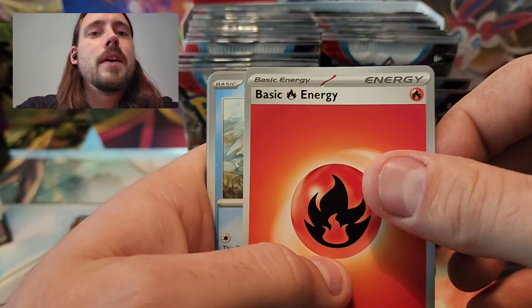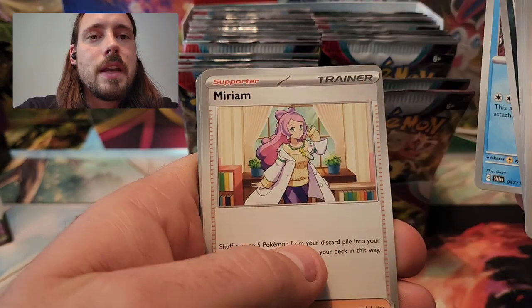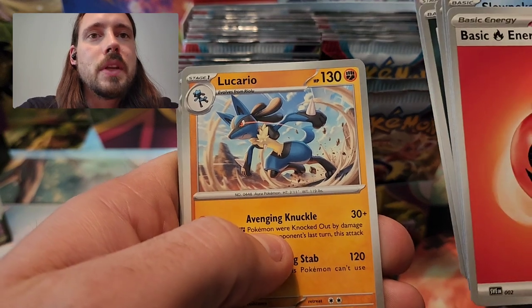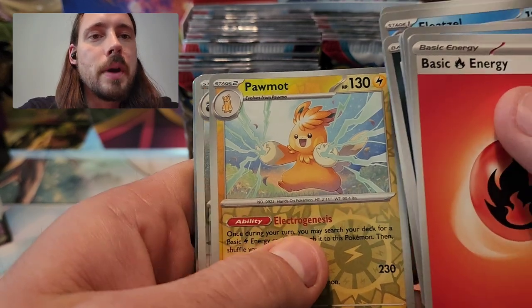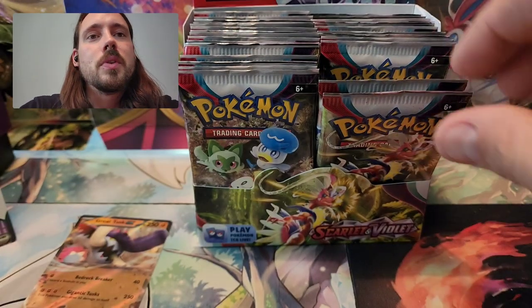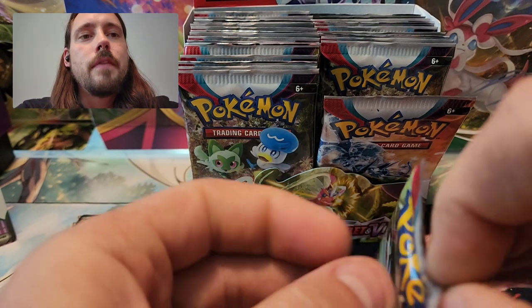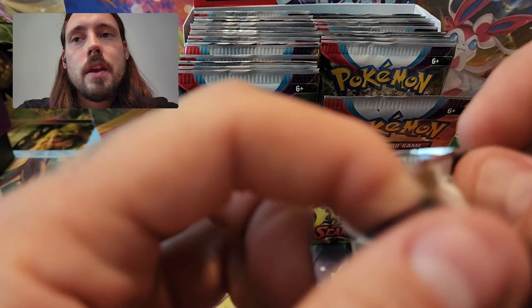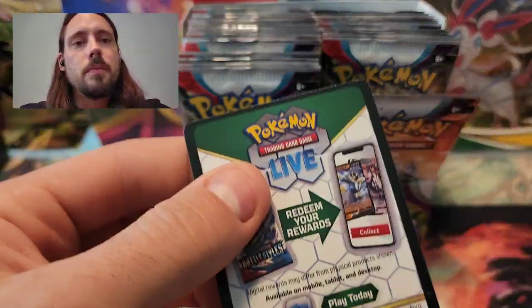That is just a testament to the level of quality control. I think the cards are a little higher quality — they look higher quality at least — but they're still not immune to the normal Pokemon card treatment where they produce so many of them now that stuff like that is very, very common. Finding something like that back in the Wizards of the Coast era was very, very rare, which actually makes those types of errors even more valuable because they weren't so commonplace. But one that is that off-center is still quite the rarity.